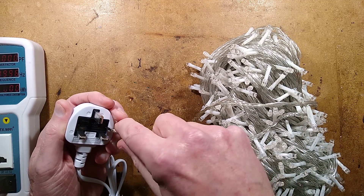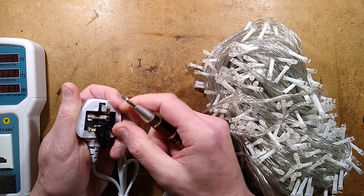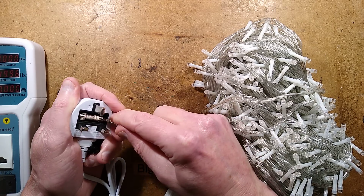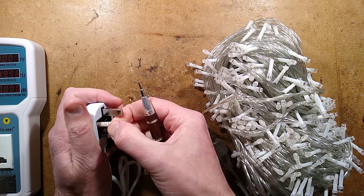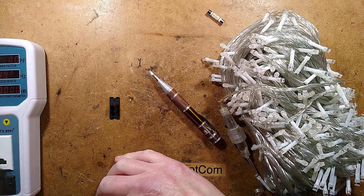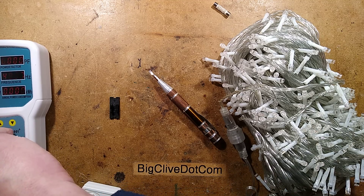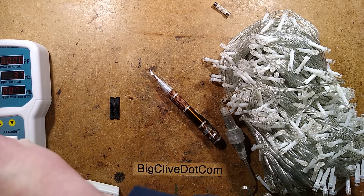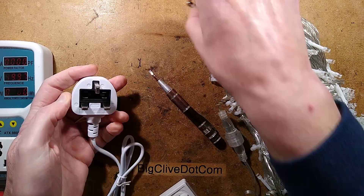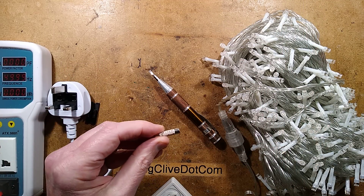If I pop this open, let's see the fuse — it should be a 3 amp fuse, because the fuse in British plugs is to protect the wiring. In this case they've just chosen the biggest fuse, which is a 13 amp fuse. Let's plug it in again without the fuse and see if it lights — it doesn't light without the fuse. This is good, it means the fuse is in the circuit, but the fuse is the wrong one and this is almost certainly a fake fuse as well.